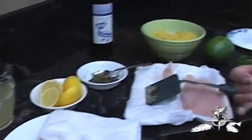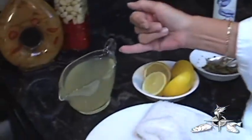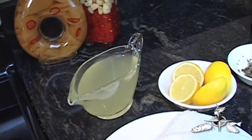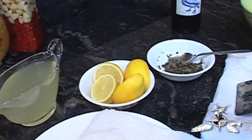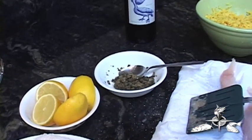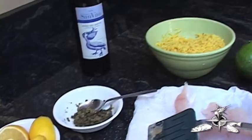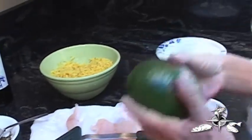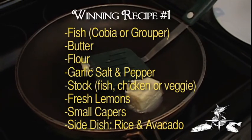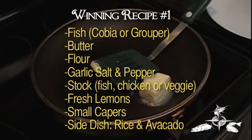The ingredients we have are stock — you could use fish stock, chicken stock, or vegetable stock if you preferred. We have fresh lemons; we're going to use the juice from those lemons. Crushed capers. And we're going to have a side dish of yellow rice and a delicious salad of fresh avocado with Catalina dressing. French dressing is also suitable. Catalina is my favorite.